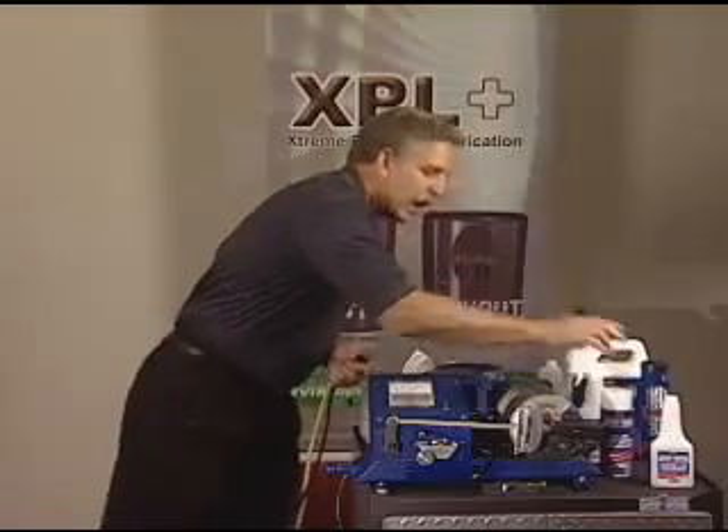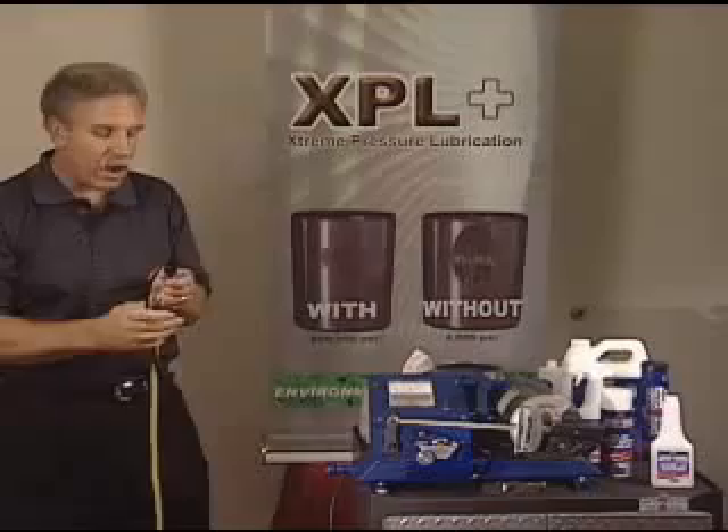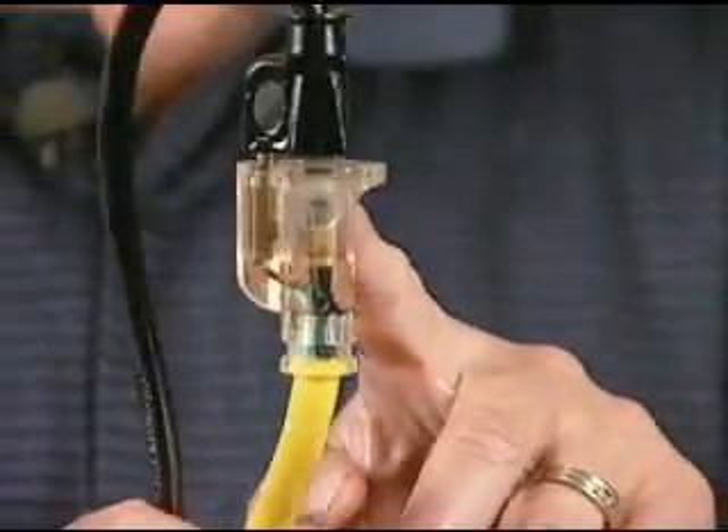Now this is the highest dielectric strength available, and I'll explain to you why. As you can see, I've got the spades exposed.